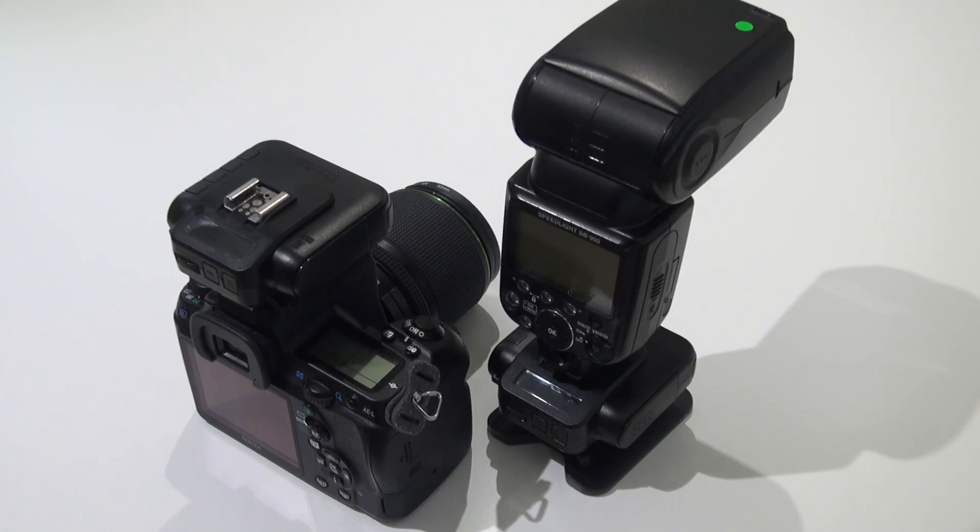Hello, in this video I'm going to show you how to set up the V6II with Pentax flash and Nikon SB900. There are two ways to detect the camera system by the V6II.